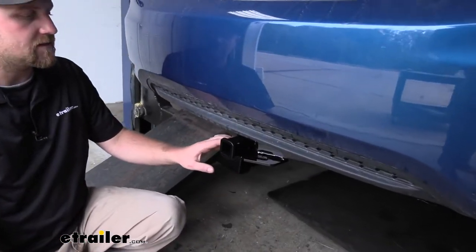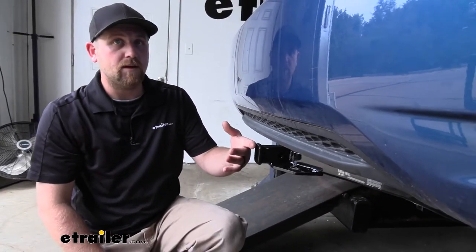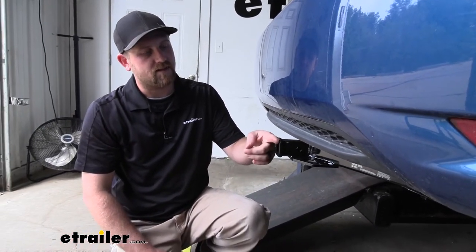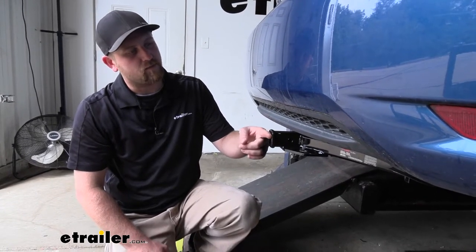Speaking of that clearance, it's also going to have really good bumper clearance. What I mean by that is the end of the receiver tube opening is going to be just about flush with the bottom of our bumper here.